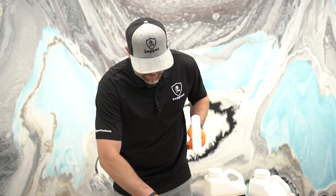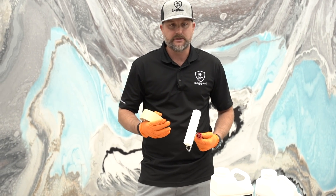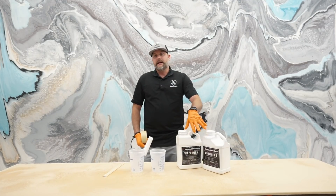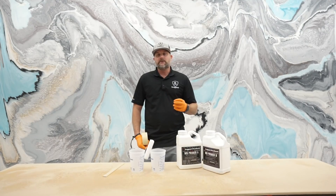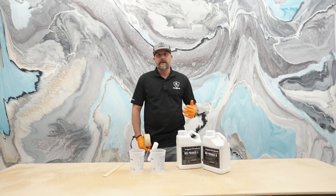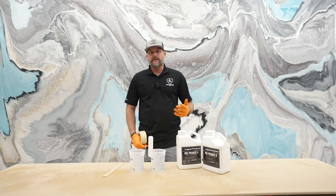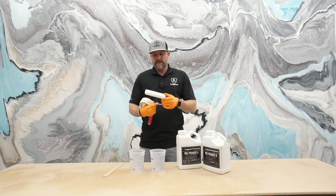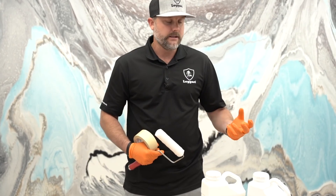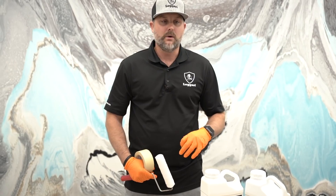For primer, very simple — 3/8 snap roller. We want to de-shed this, get all the loose hairs and fibers off the roller. I'm going to be mixing out of a gallon and a half kit of primer. You want about 0.6 ounces of primer per square foot. Easy way to figure that out is take your square footage and multiply by 0.6. I always like to make a little bit extra because these rollers will soak it up for smaller projects, and that's dependent on the porosity of your surface too. Sealed surfaces will go farther.